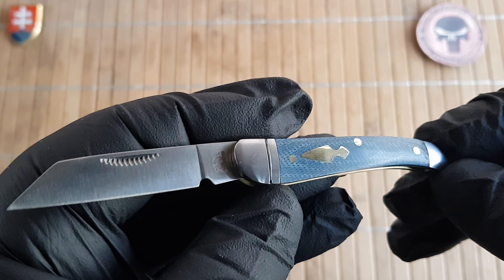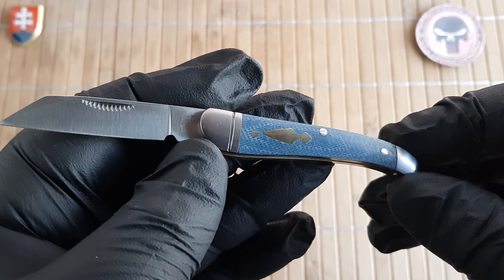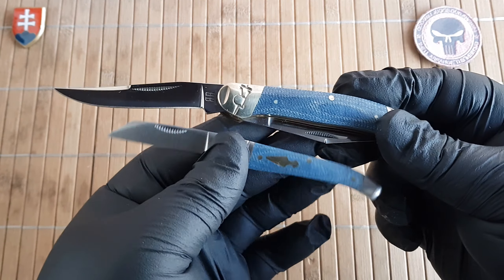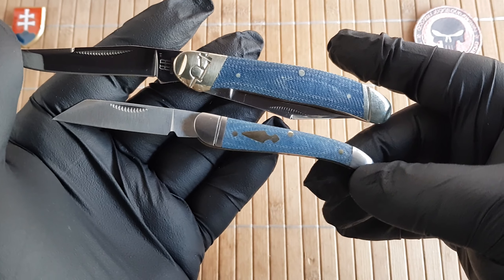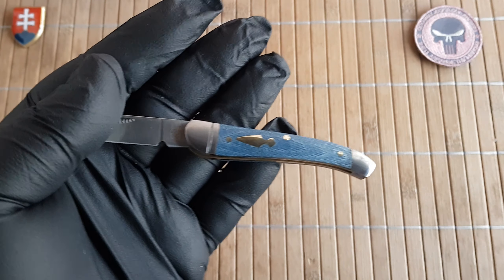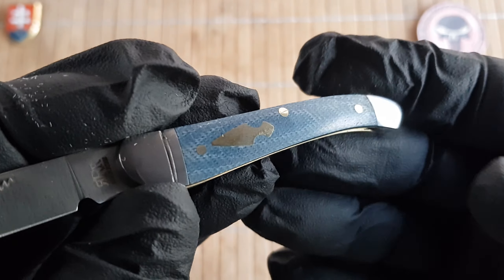The weight comes in at 32.2 grams or 1.1 ounces. They say this is a copperhead pattern. Just for comparison I have here the previous copperhead that I own, and this is from the blue denim micarta series. I don't know if there are any similarities, but if you know more about this pattern please leave a comment down below — I'm certain my viewers are more knowledgeable in these traditional patterns than I am, and I'd be really grateful for more information.